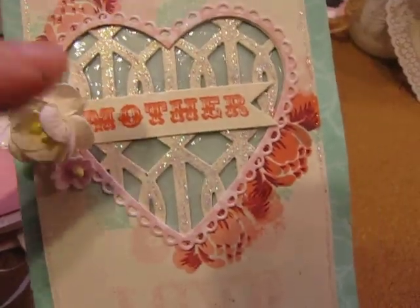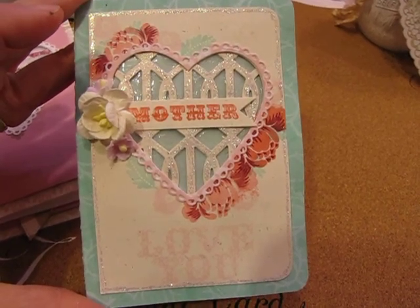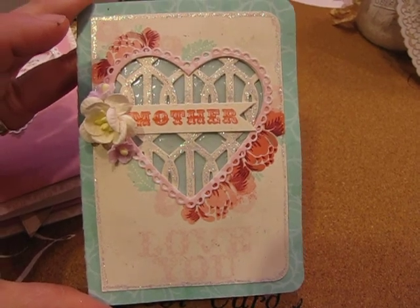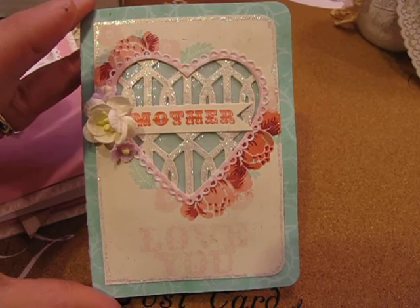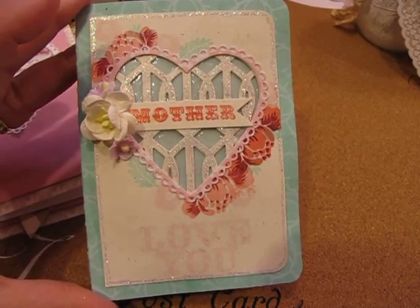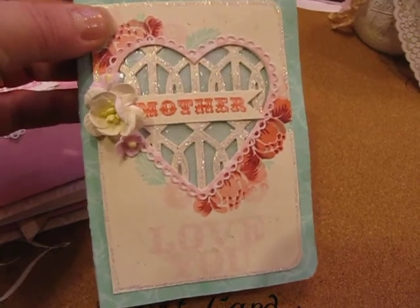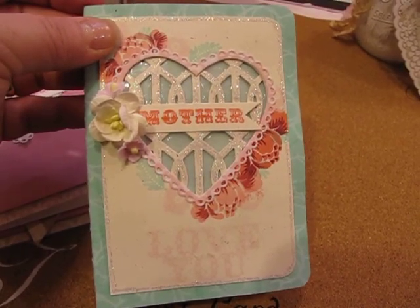This is the card I created. I pretty much CASE'd — which means copy and steal everything — Melissa's original card. I just fell in love with this design when I saw it and had to create one of my own. Since Valentine's Day is approaching, I thought it was the perfect design to make a beautiful card for my mother. I hope she's not watching this video because then she'll already see what her card looks like!